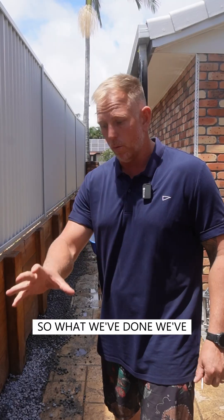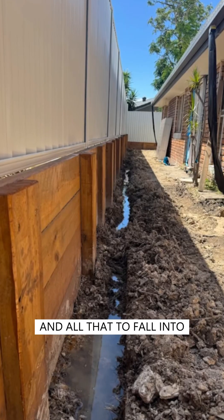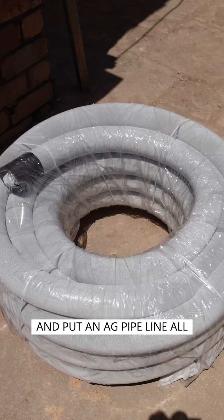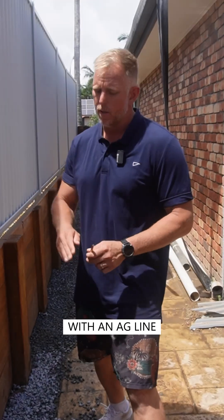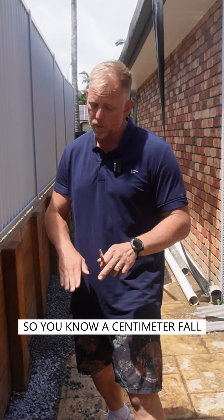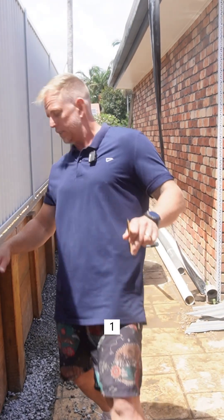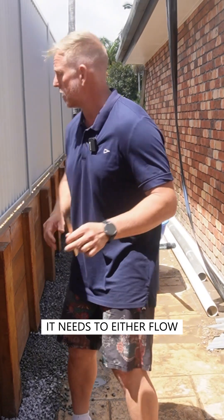Setting an ag line. We've dug down, got our fall, got our water to fall into the side here — that comes off our main line. We've put an ag pipe line all the way down here. You still do need a fall with an ag line; you usually want about one-to-one-hundred, so a centimeter fall for every meter of pipe, going down.